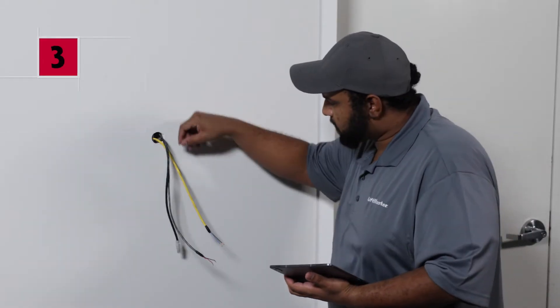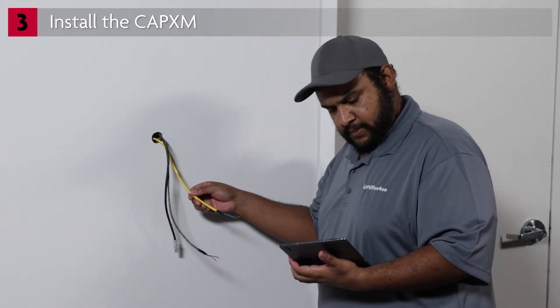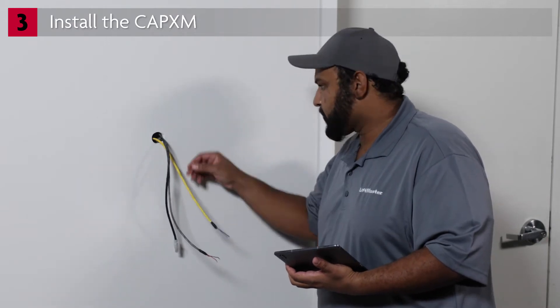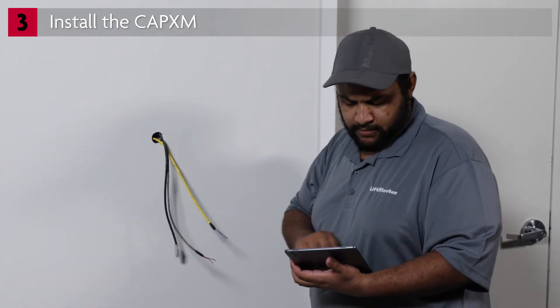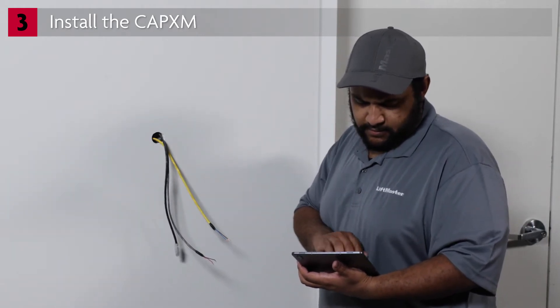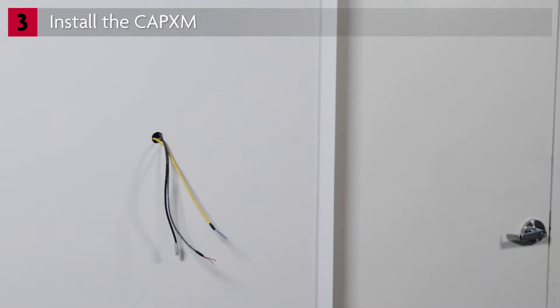As you learned during the site survey and preparation, the CAPEX-M installation requires a variety of wires including power, relay connections, grounding, internet, and accessory cables. When you arrive at the job site, make sure these wires are available and ready for connection.